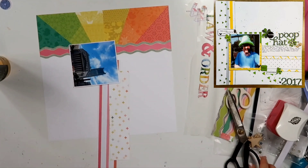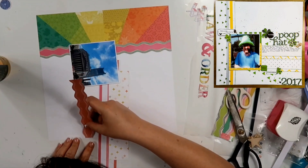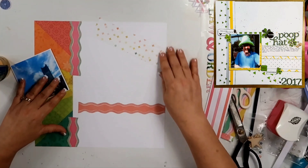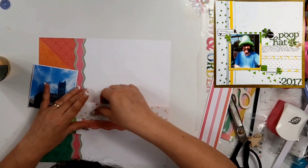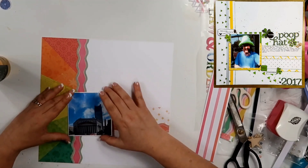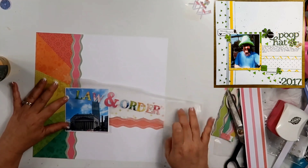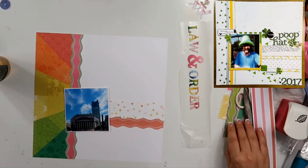This is going to be the base of my layout, minus that striped paper — it is going to go away. I'm going to lay this down right here and put this courthouse picture right there. This is when Jim and I went to New York City, and we were on the big bus when I took this photo. The guide was talking about how that's the courthouse that is in the Law & Order shows, which I have probably watched every single episode they've ever made. So I thought, oh yeah, I need a picture of that.